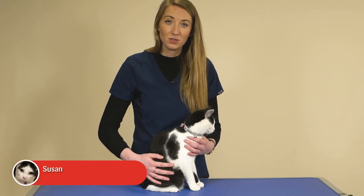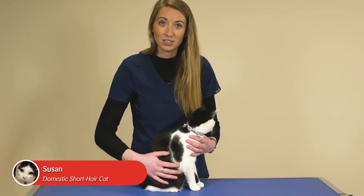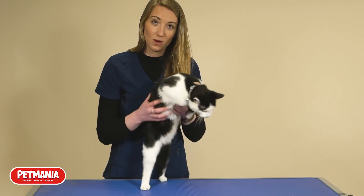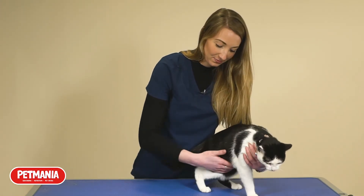This is Susan, a nine-month-old domestic short-haired cat — she's my helper for today's demonstration. Feeling along her ribs, they can be felt without too much pressure, but there is quite a thick layer of fat covering them, so it's not a great start for Susan.